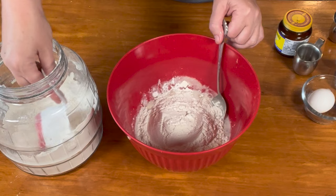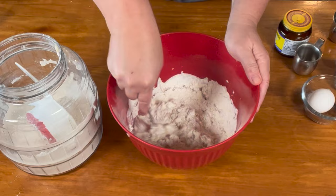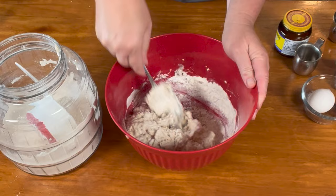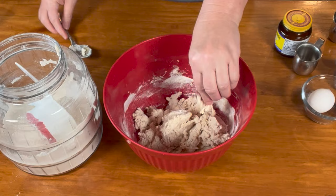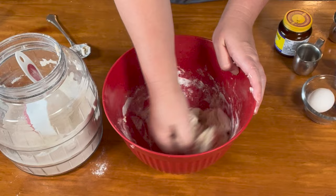I start just shy of three cups — about two and three quarters cups — just to get it mixed in. You want to make sure you start with less before you add more. I'm going to sprinkle just a little bit and add flour until we have a smooth dough. Knead it until our dough is nice and smooth.